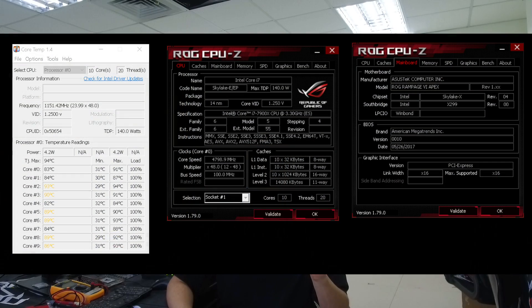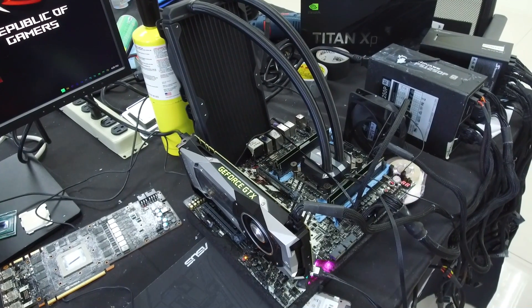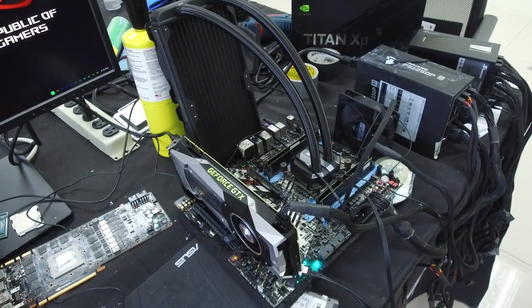From my point of view, Skylake X is a pretty impressive CPU. We now have a 10-core that's a lot cheaper than the Broadwell-E before and it clocks a lot higher. Even with the stock Intel paste, I was able to reach 4.8 GHz on the CPU using only a Corsair H280 AIO. There's still some headroom — if you use a custom water cooling loop, you might be able to hit 4.9 GHz on a very good chip without delidding.